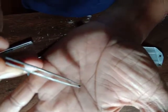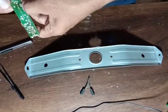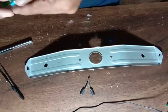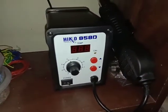It's going to be a resistor — desoldering it. This one. Now. Okay. Thank you.